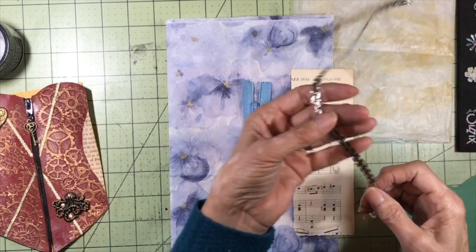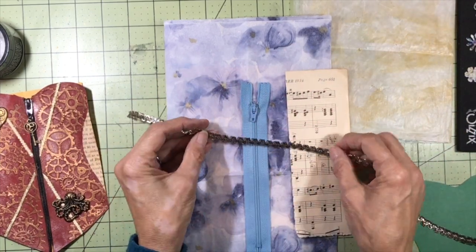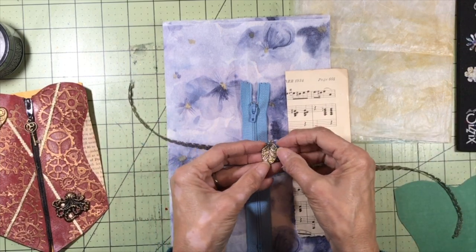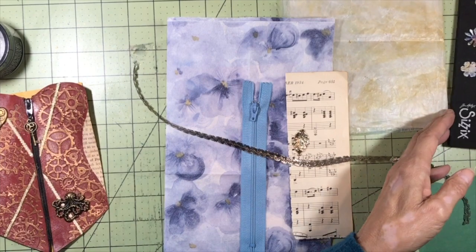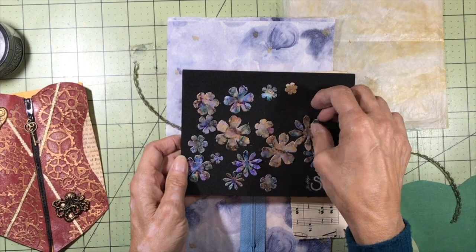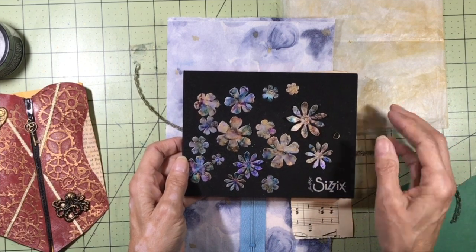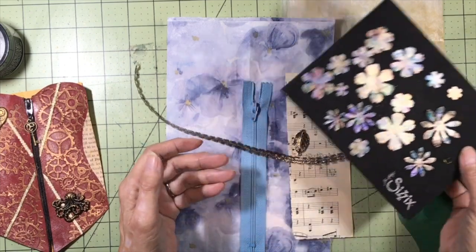I have some silver trim that I went over with alcohol inks to give it a more burnished effect. I have a little charm to put on the zipper pull that matches the trim. I also have some flowers die cut from alcohol ink backgrounds done on photo paper — we're probably not going to use all of them, but some to decorate.